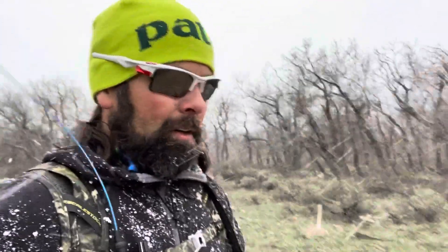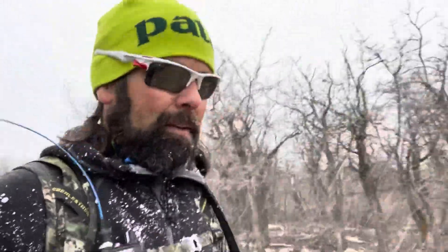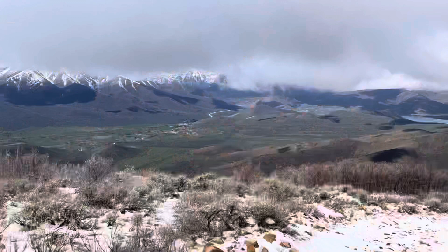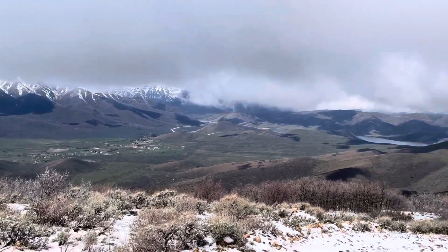Look at this — this is graupel, where super-frozen bits of moisture circulate over and over. Snowflakes pick up what's called rime, and eventually they turn into these little soft styrofoam balls of snow.